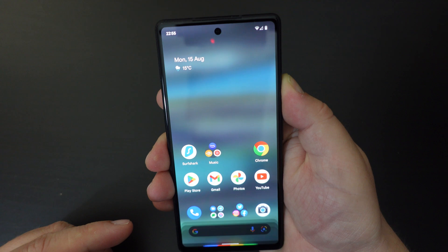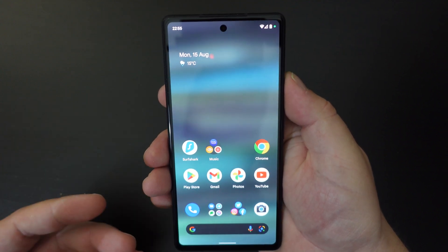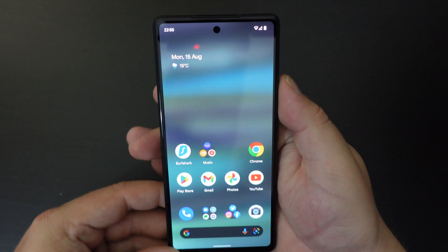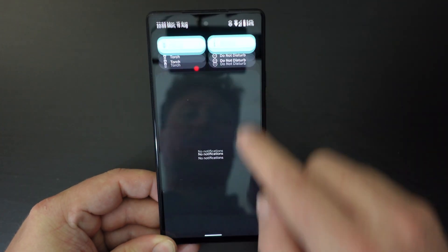But if you want to long press the power button and get the on-off menu, so that you can switch your phone off relatively easily — for example, when getting on a plane — the method is quite simple.